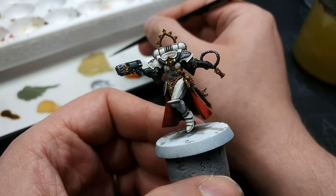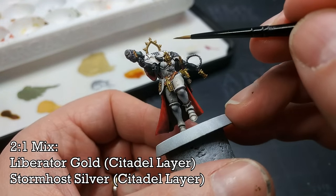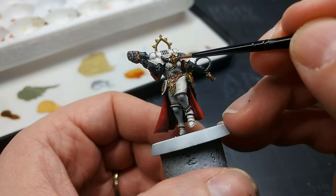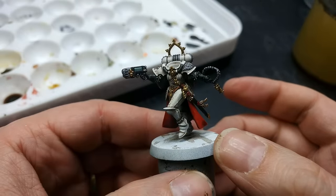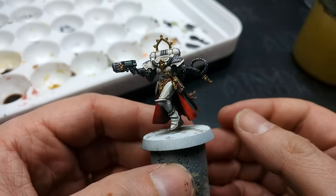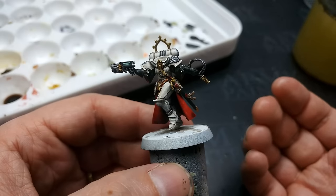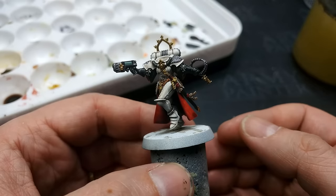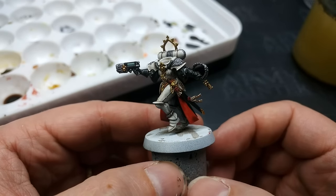The last thing to do on the body: I've mixed two parts Liberator Gold with one part Stormhost Silver to give a really sharp, just-off-silver highlight for the gold. A few little dots of this will add a lot to your gold. Then the last step is to reassemble her after varnishing. I'm using a matte varnish mostly because it photographs better, but I do recommend a satin varnish — something like Minitaur — if you want it to look better on the table.